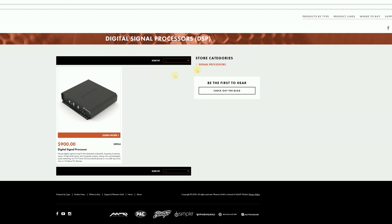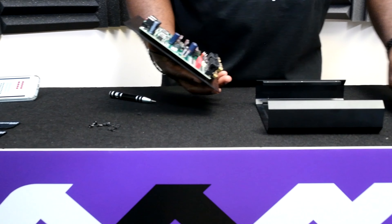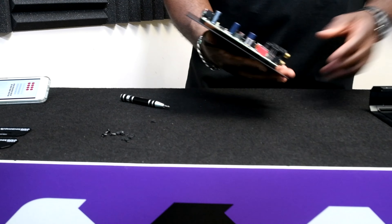But since we're here, let's go ahead and open up the DSP and talk specifically about what we can do to help with ground noise on the high-level input. Once you remove all of the screws on the bottom of the unit and the screws on the side of the unit, you'll be able to open up the DSP.